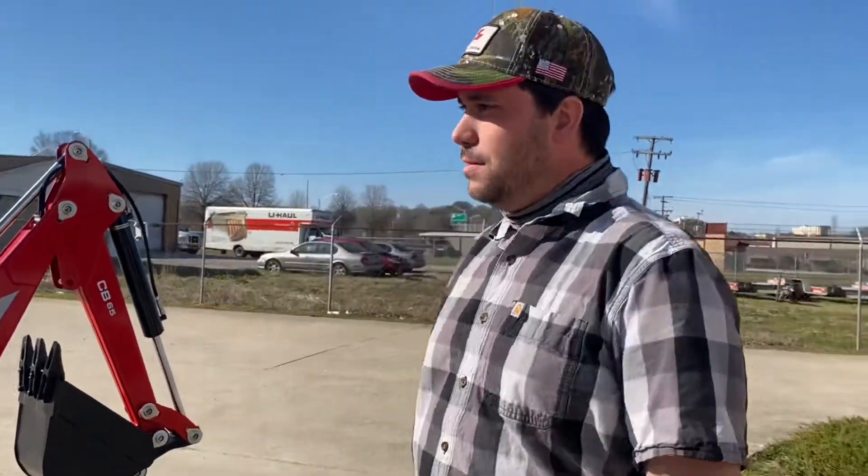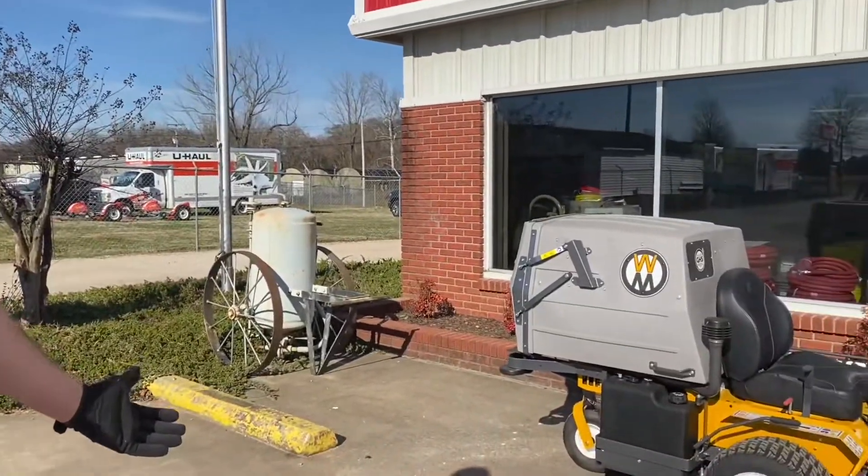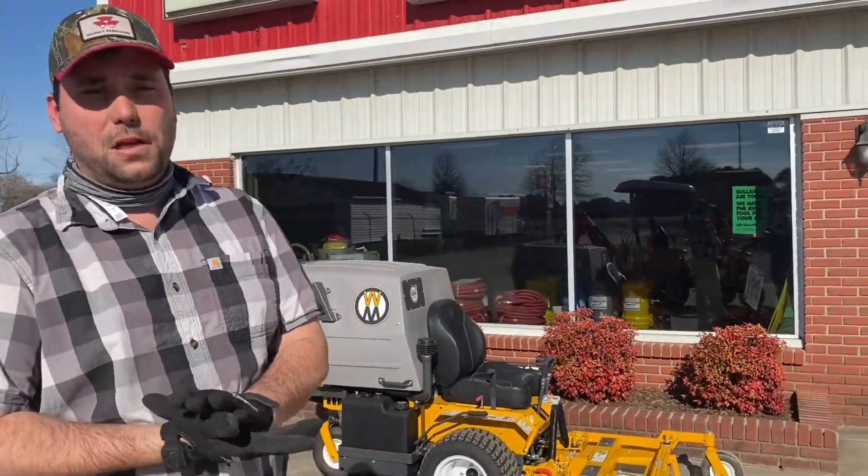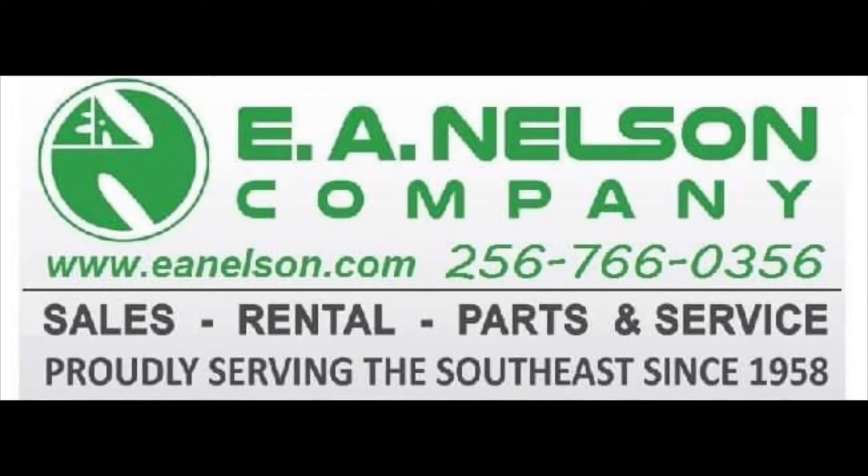So if you have any questions, come see me at EA Nelson Company. If you're looking for a small subcompact tractor, pretty much anyone can operate these tractors, whether you've got something small to do at your place, you mow grass, or just have it in case any kind of projects come along — we can fix you up. We also have a full line of Walker mowers and we also sell Spartan zero turn mowers if you're looking for a zero turn. So come see us — EA Nelson Company, Florence, Alabama. Be safe.